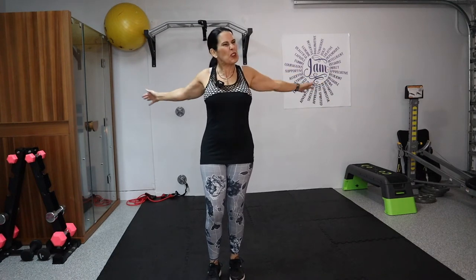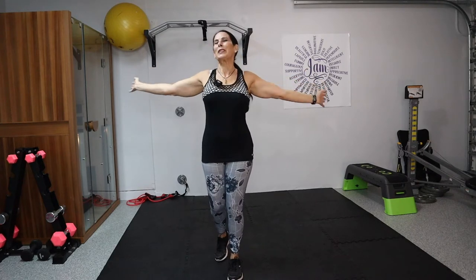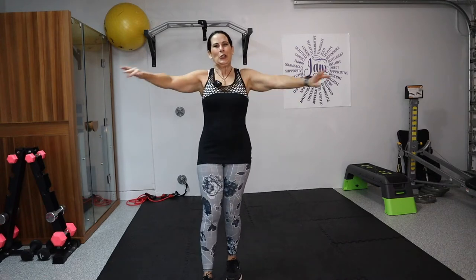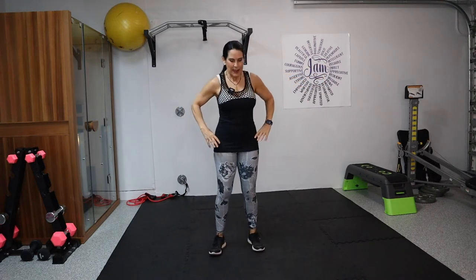We're on the computer, we're on our phones, we're hunched over a lot of the day. So today we're going to open up. You can get really beautiful and graceful with it if you want — it's your workout, move how you want to move. A couple more: one, two, let's do two more, three and four.